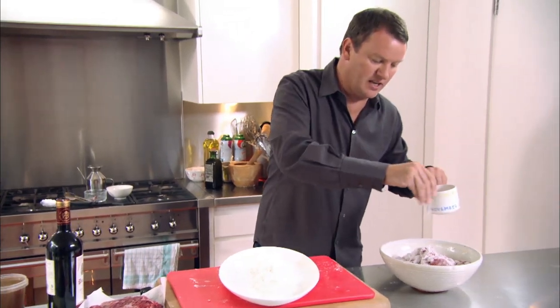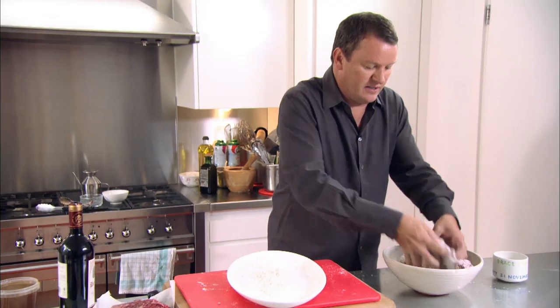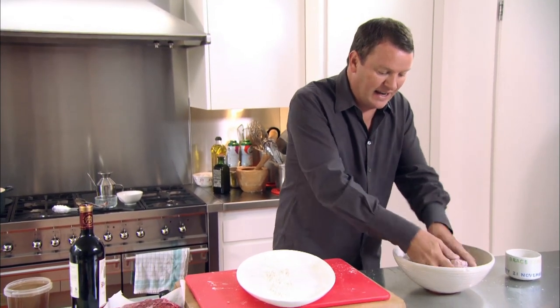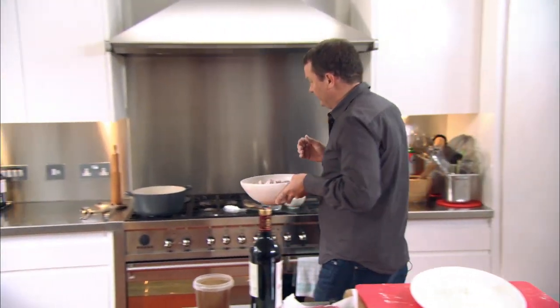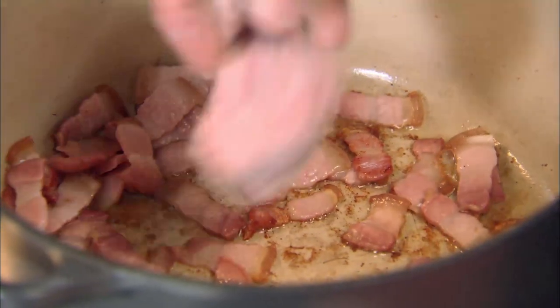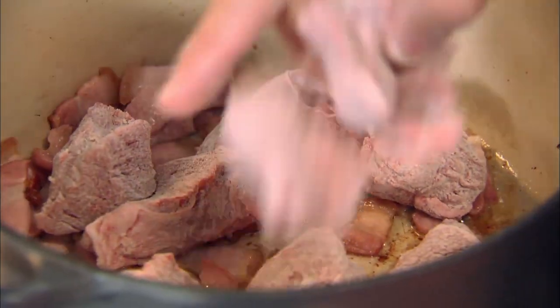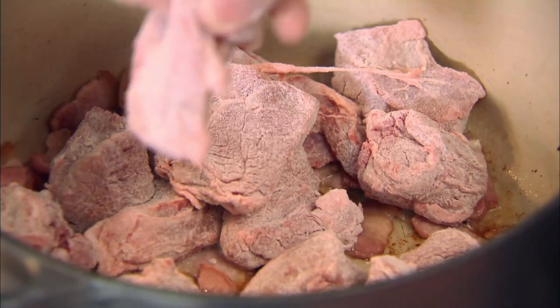A little bit of salt — not too much because the bacon's quite salty. Just make sure it all goes in together, and then I'm going to pop that in the pan and get a nice bit of colour on it. The last thing I want to do is start stirring the beef straight away, because all the flour will come off and the beef won't brown — it will just go soft and boil in the pan.